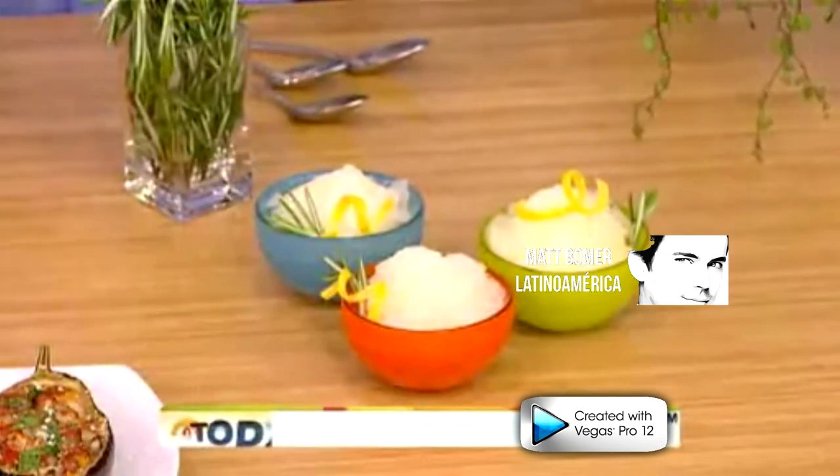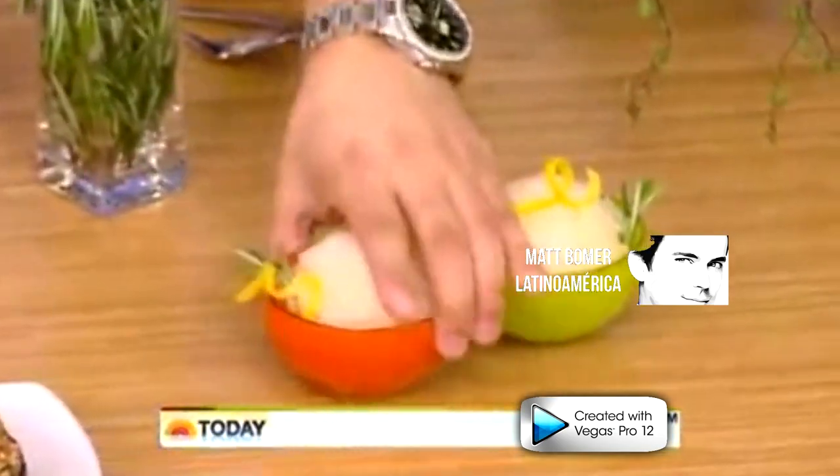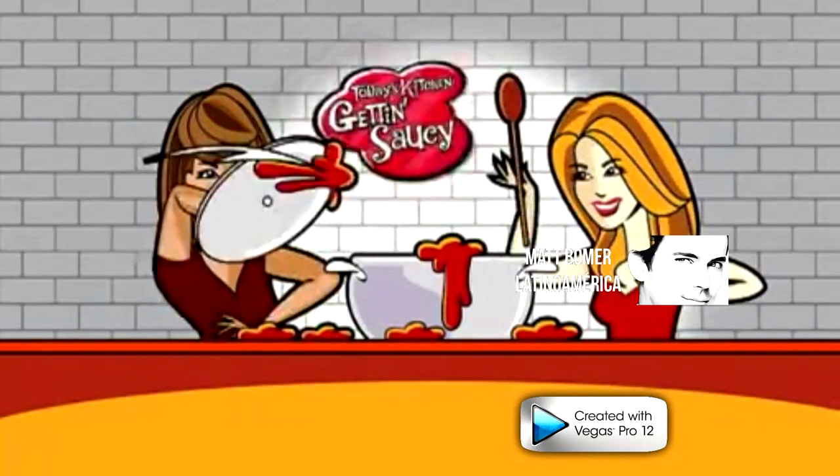Down here we have a little Italian ice — granita lemon. We'll taste it as we go to break. Thank you. You're amazing, buddy. Salute.